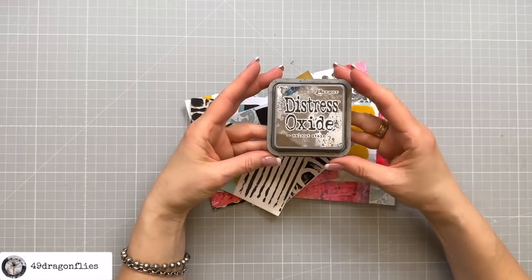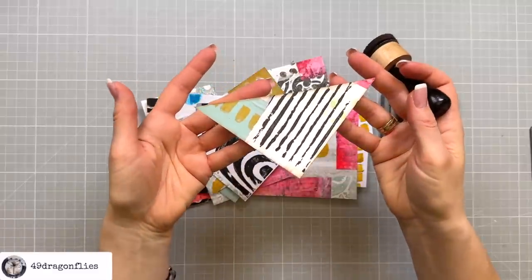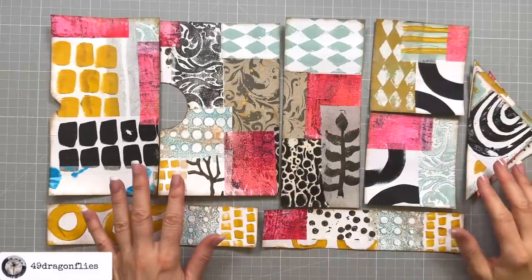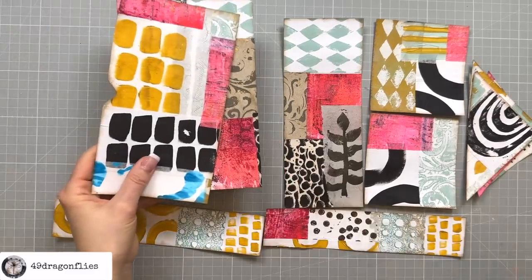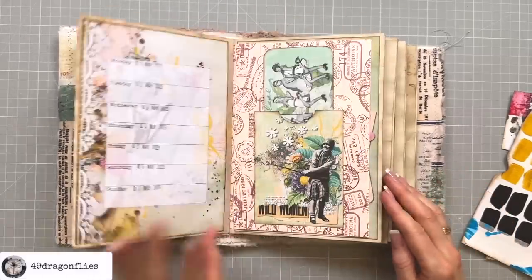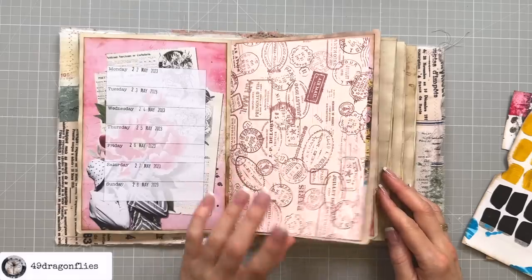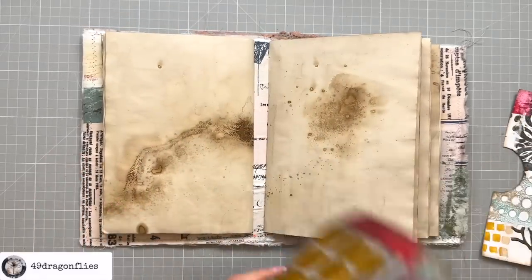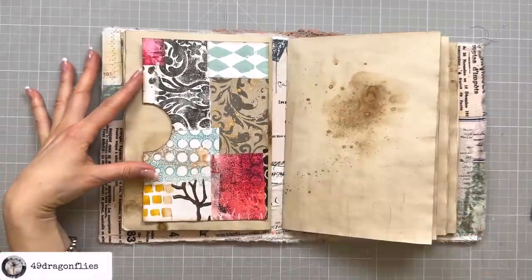Next I'm going to ink these up using my Walnut Stain distress oxide. I want to use something from here for my May planner signature — maybe one of these two pockets. I think the last page here is empty — yeah, right here.